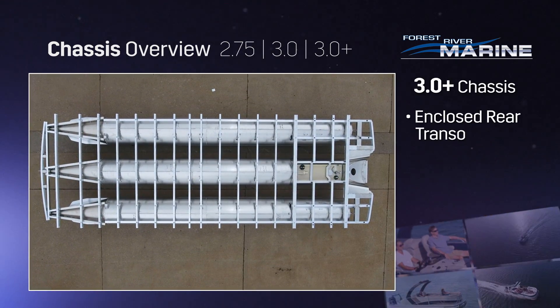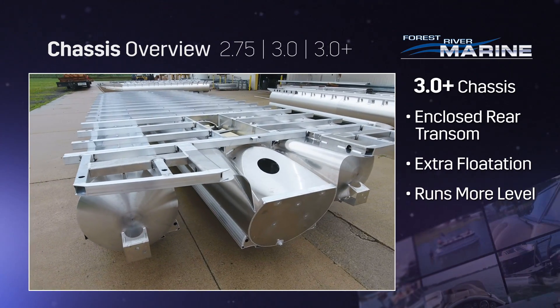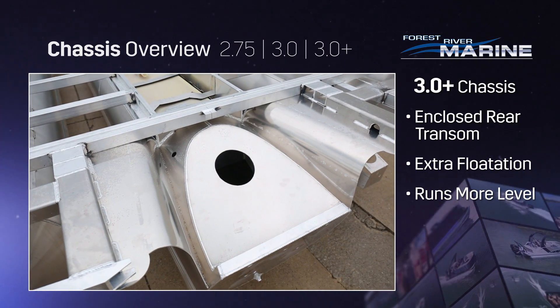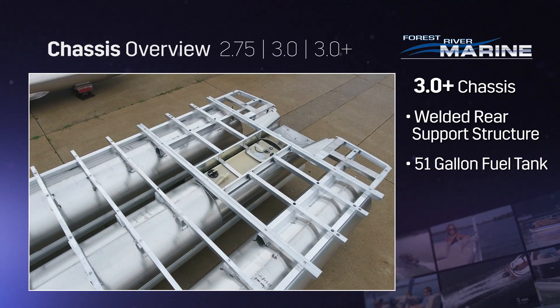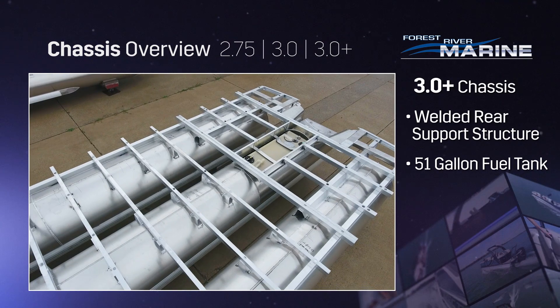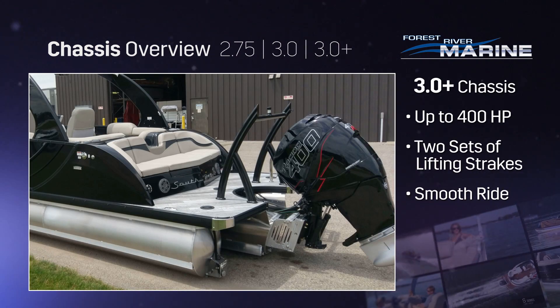The 3.0 Plus chassis adds more features, such as the enclosed rear transom providing extra flotation, meaning the boat runs even more level in the water. The rear welded backbone assembly, where the center tube is welded to the rear framework, allows for a 51-gallon built-in fuel tank. The 3.0 Plus chassis can accept up to a 400-horsepower outboard.